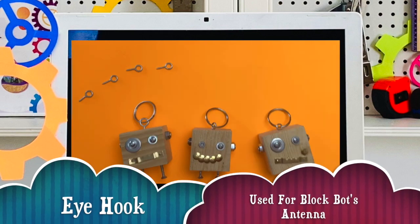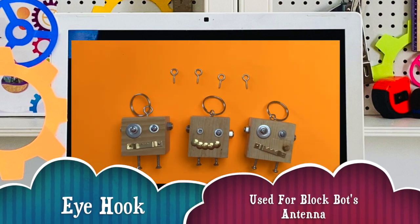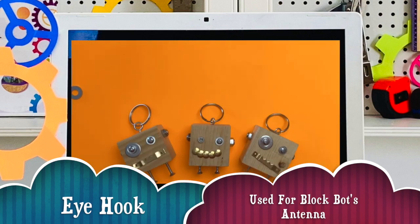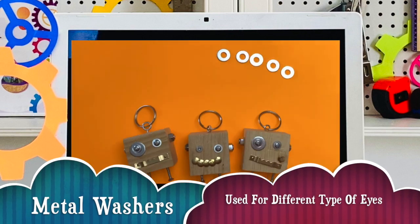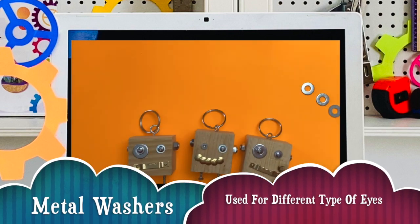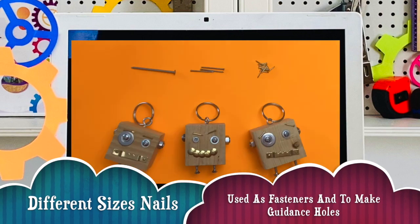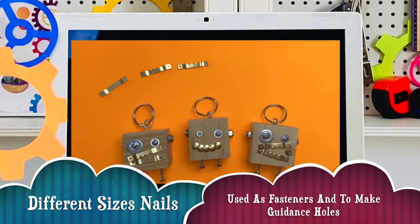Eye hook — this is used for the blockbot antenna. This antenna is used to hook onto your keychain. Metal washers — these are used for different types of eyes for your blockbot. Different sized nails, used as fasteners and guidance holes.